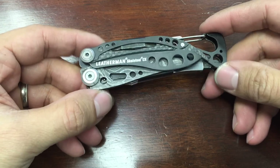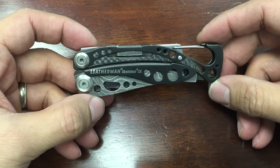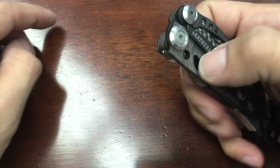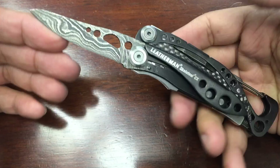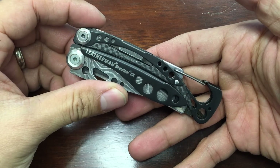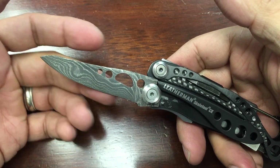I just unboxed it about an hour ago and I've been playing around with it here in my office, and from what I can tell it does not look like I'm going to be keeping this. Let's go over the reasons why. It's not really a knock against the tool itself — I mean it's pretty cool, it's like really wicked cool. This carbon fiber inlay with this Damascus — that looks pretty sick. But I think that's the only thing this has going for it; it's just that cool factor. This blade is actually pretty small.